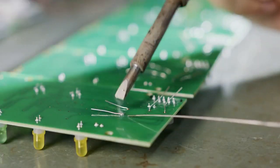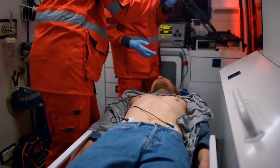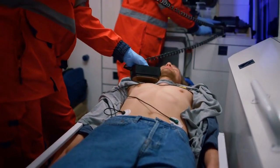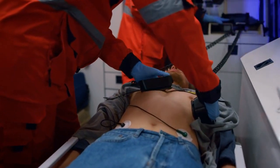The components of CBFA typically include training. CBFA programs typically begin with training community members in basic first aid skills such as assessing the scene of an emergency, providing CPR, controlling bleeding, and stabilizing broken bones.